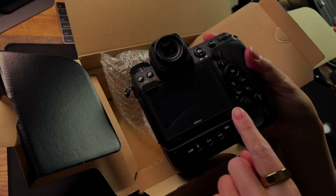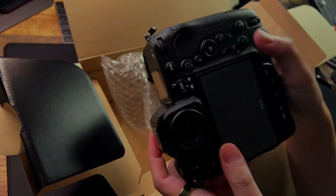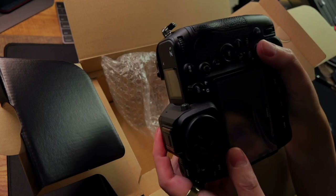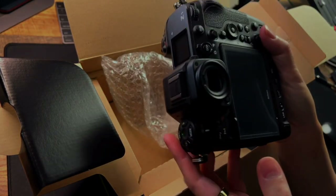The good thing is there are two joysticks — one here and one here. This joystick is for when you shoot vertical so you can still control it and do the vertical shoot.